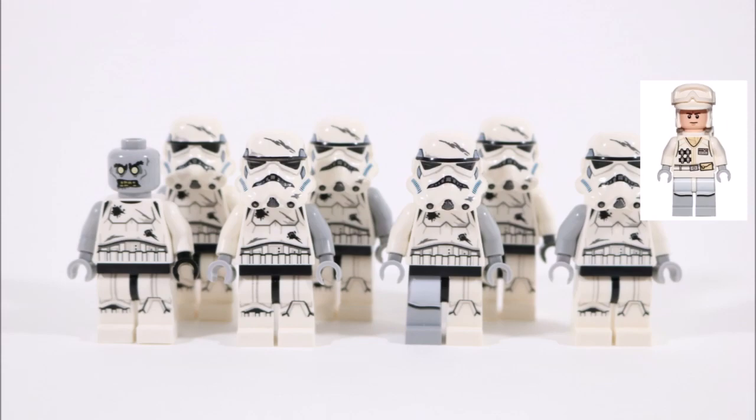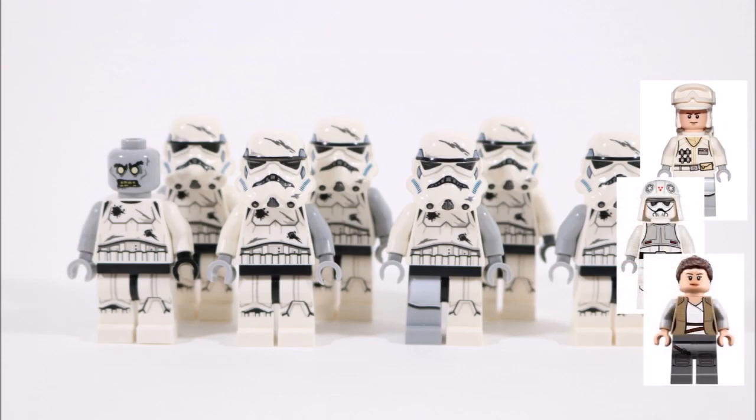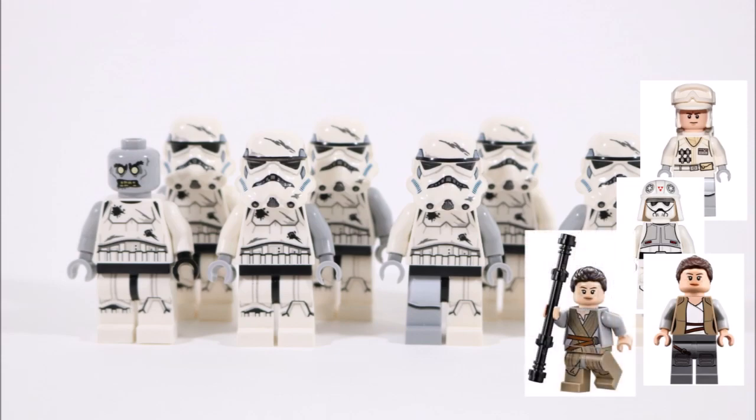Swapping the arms and hands for gray ones is another simple but effective exposed flesh trick to try as well, and you can get these pieces from spare minifigures you might have lying around like Rey or other imperial troopers. Don't forget to go for a mix-and-match design by placing a white leg and a gray leg together, or a gray arm with a white arm, to give your minifigures unique zombie looks for variety in the crowd.